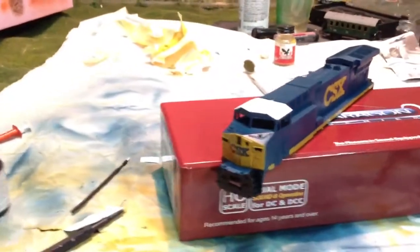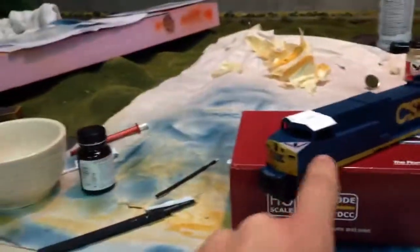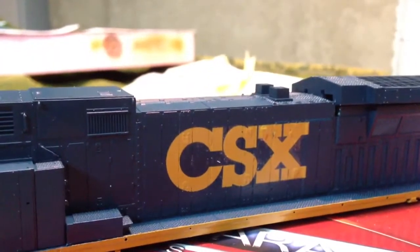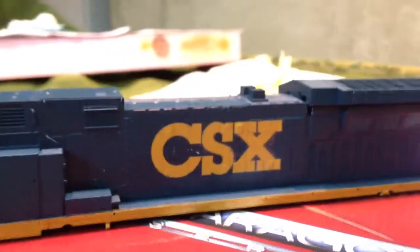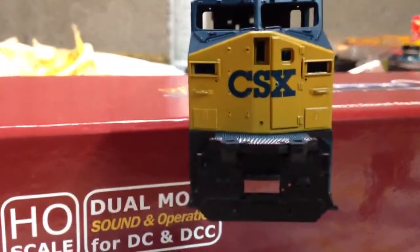I am still working on this CSX thing here. By the time this is uploaded I'll probably have the numbers on the side and a bunch more decals. I've been working pretty hard on the side panels, getting those to seep in just right. I think they're doing pretty good. I've got the front here and of course the white top.